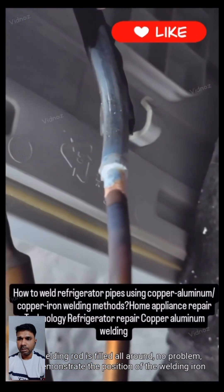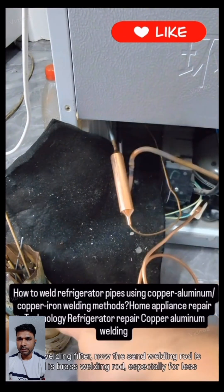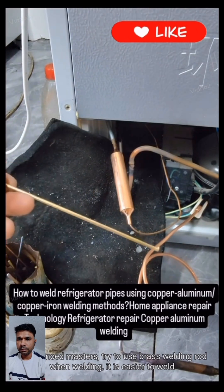Now demonstrating the position of the welding iron joint and filter. A brass welding rod is used here. Especially for less experienced welders, try to use a brass welding rod when welding — it is easier to work with.